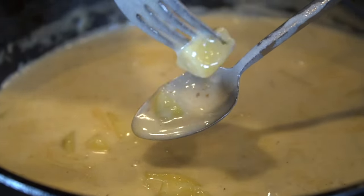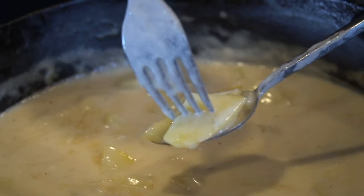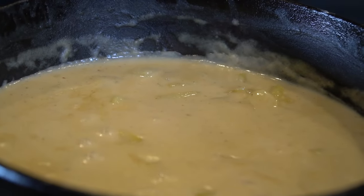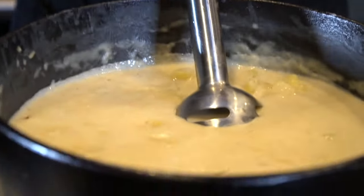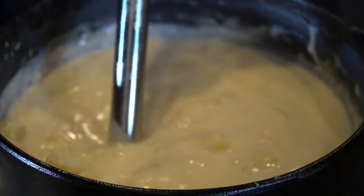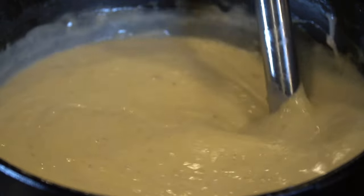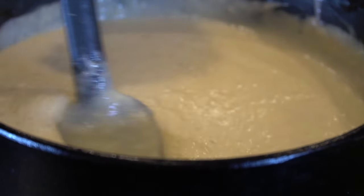We're doing the fork test here to check on our potatoes — looks like they still have a little bit of ways to go. What you're checking for is how much resistance the potatoes are giving to your fork. The whole process takes about 30 minutes or so. We're going in with our immersion blender here — you can use a hand masher, a potato masher, or a hand mixer, whatever you prefer. The goal is to blend up those potatoes to give you that nice potato soup consistency. There we go, that looks perfect.